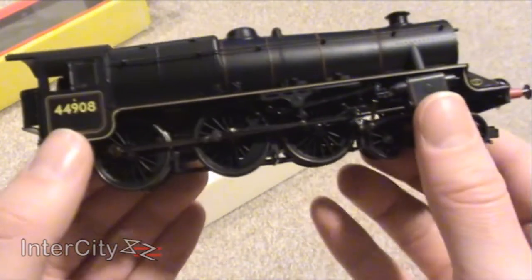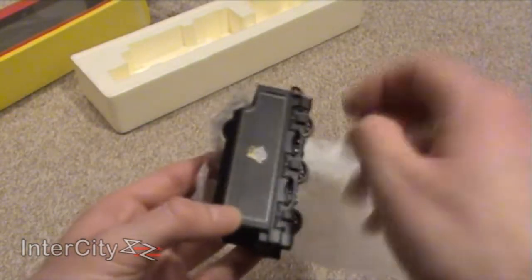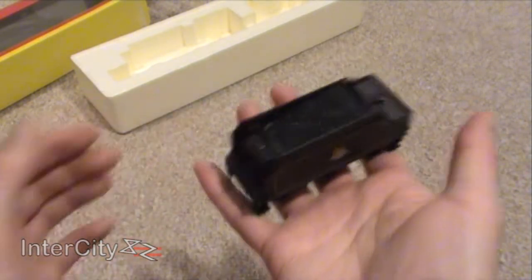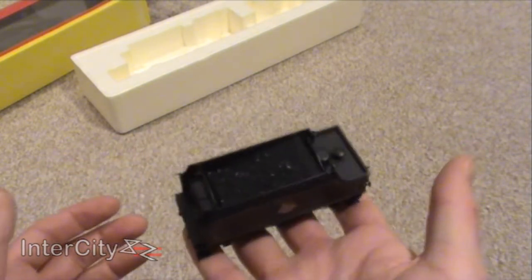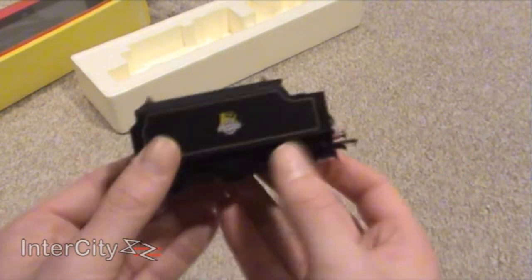That's obviously where the tender attaches. Let's just have a quick look at the tender. Even though it needs a bit of a clean, there's quite a bit of weight to it as well. For just a tender, that's quite heavy — in fact, that's the same weight as a full cheapo loco.